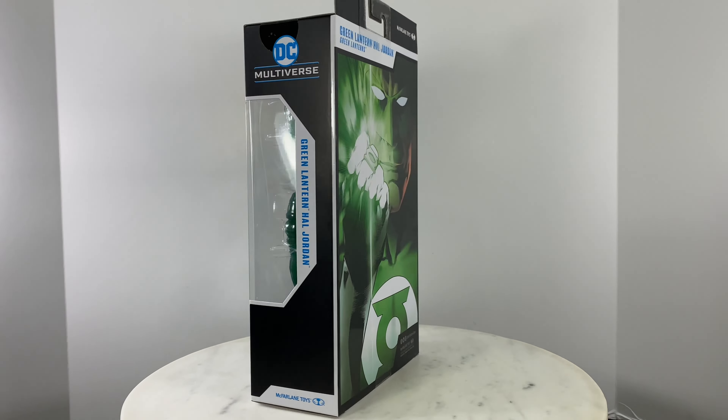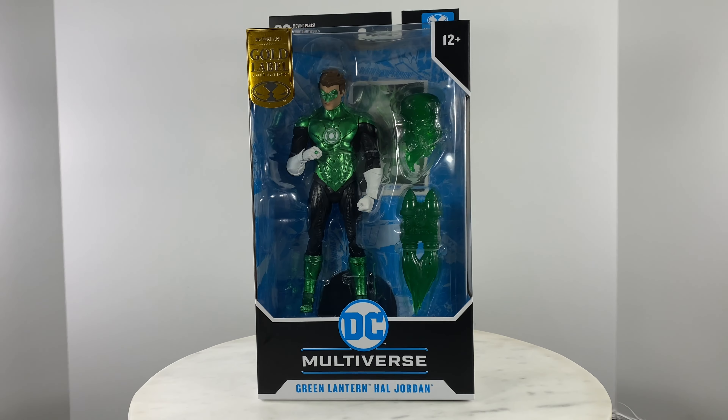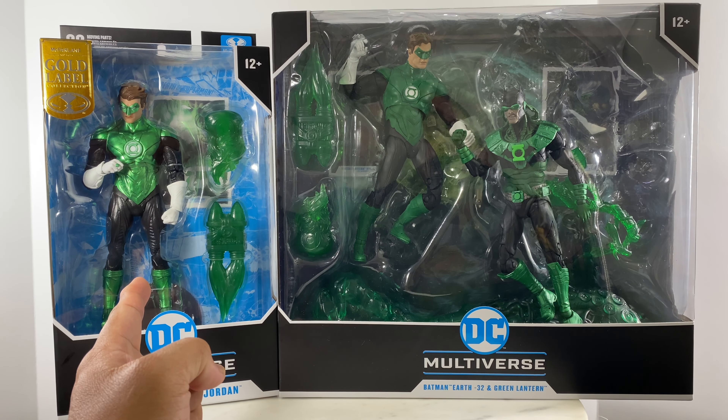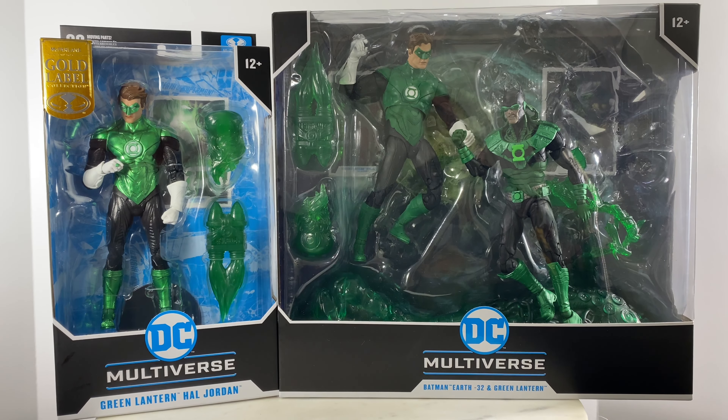Let's do a quick 360 of the box packaging for easy identification on the toy aisles. This Hal Jordan action figure is a remold or reuse from the Dark Knight's metal two-figure set of Batman Earth 32 and Hal Jordan Green Lantern.